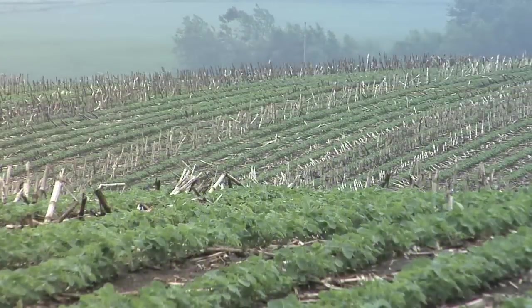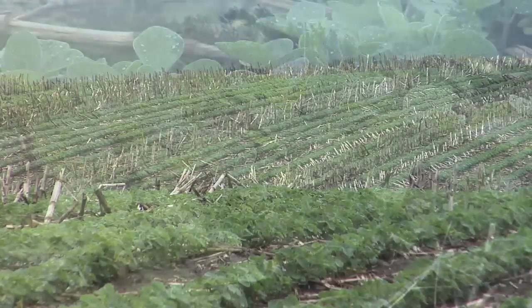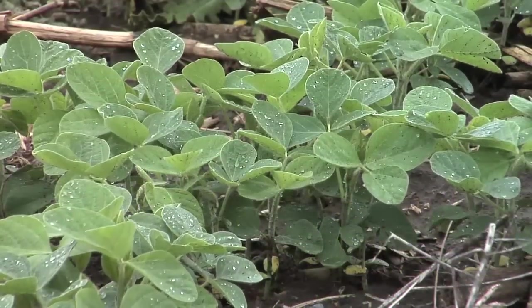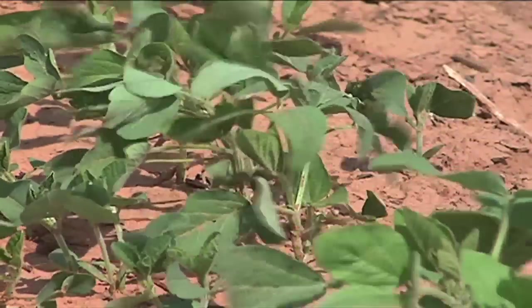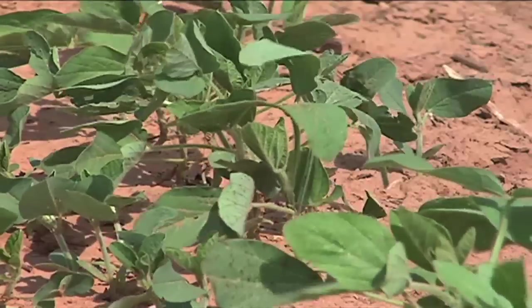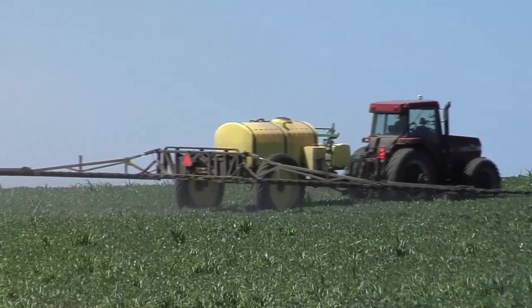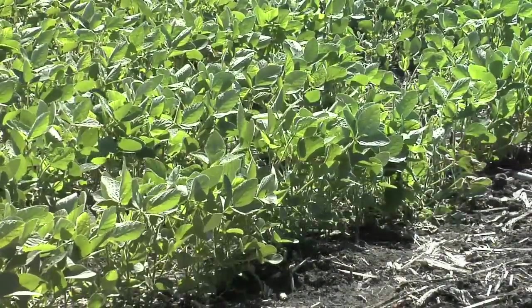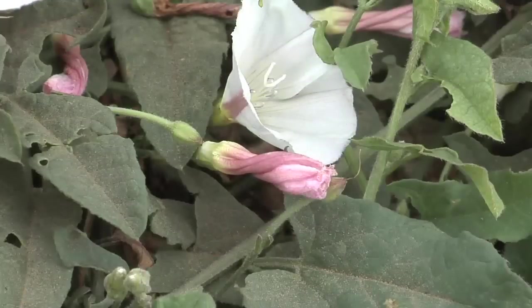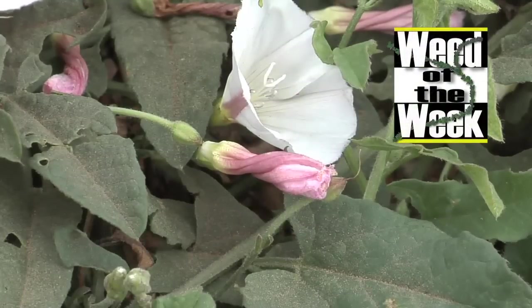We've had better luck when we get a rain within a day or two before or after we spray — the plant is taking things in and opening up the leaves to allow products to move through. In an extreme drought, we've had no luck at all with foliar nutrition because the plant is shut down, trying to maintain its water and not letting things in through the leaves. It's the same thing with weed control — we can't get good weed control in extreme drought either. It may be important to get some late-season fertilizer out for your soybean crop, but that late-season fertilizer is probably going to help your weed of the week survive too.